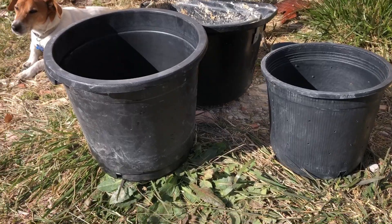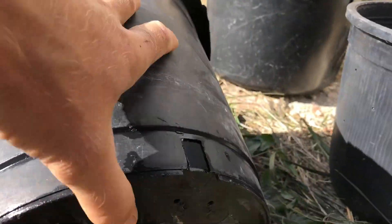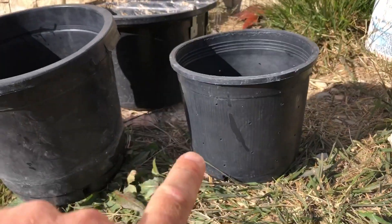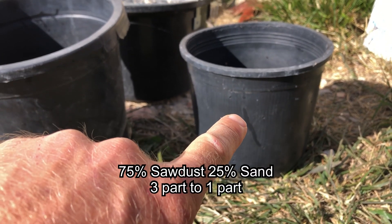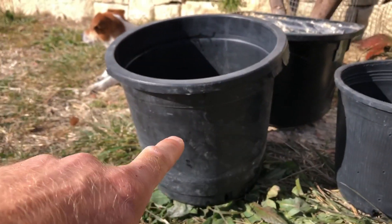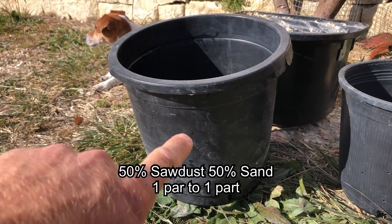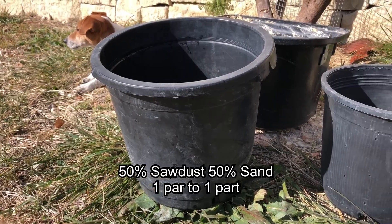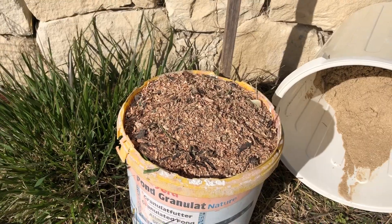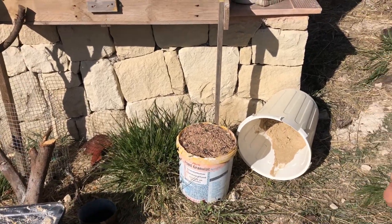We have two pots that we've washed out, and I drilled a bunch of holes in them to make sure they can drain properly. For the small bucket, we're going to do a 75/25 mix — 75% sawdust and 25% sand. For the bigger one, because I'm concerned it's going to hold too much water, we're going to do 50/50: one part sand, one part sawdust. We'll use the sand we just washed. This sawdust is almond and carob, and it does have some organic material in it, which I'm not going to sift out — we're just going to go with it.